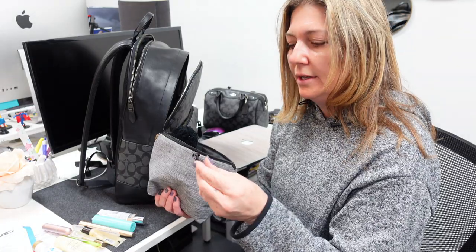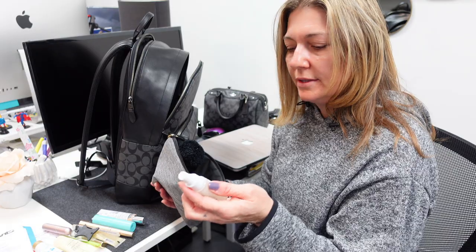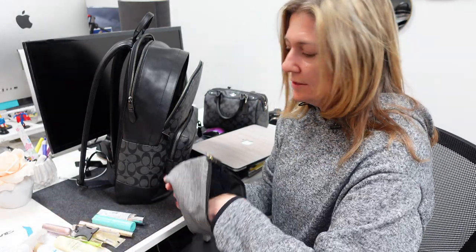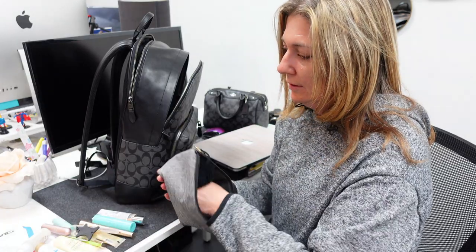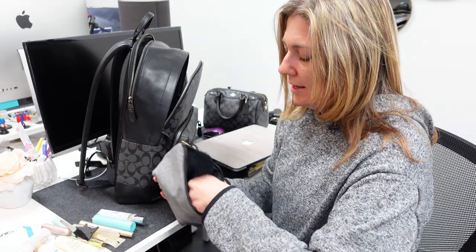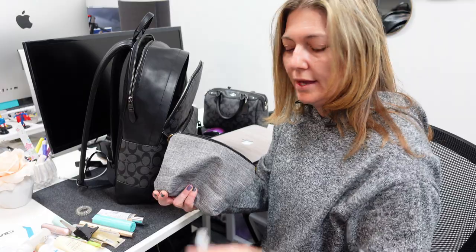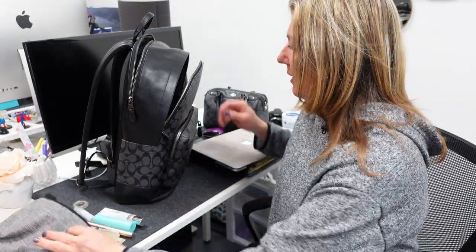I love that smell. This little guy, you can wrap headphones around it. Some leave-in conditioner — this smells so good, it's almost gone. Some more lip balm, another file, a hairband, and some sanitizing spray. So that's what I got in there.